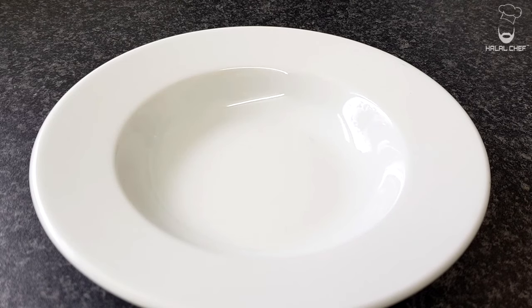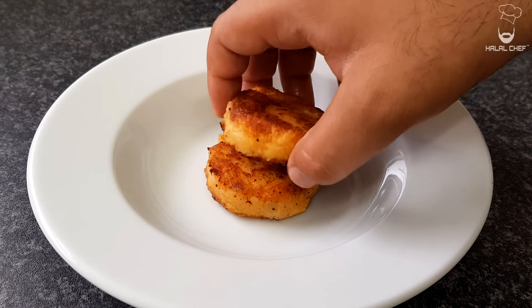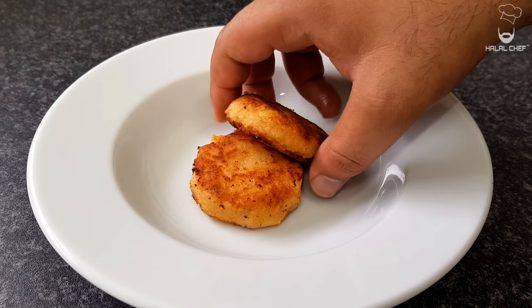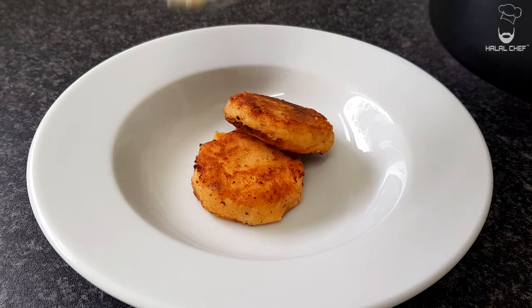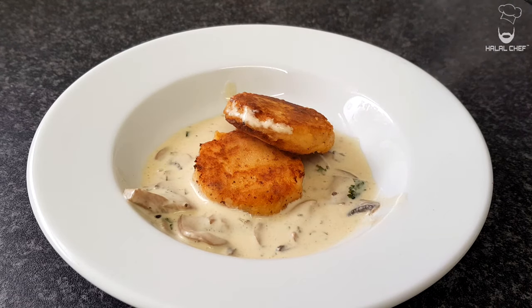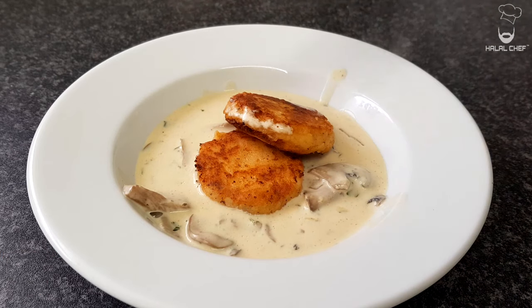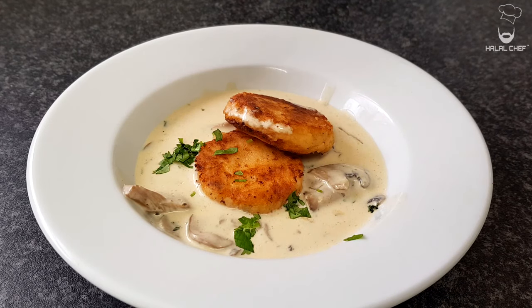Alright guys, let's plate this up. First of all I'm just gonna add our cake in the middle, then add my second cake just like that. Look at that — grab some sauce on the side, yeah, look at that, beautiful. Touch of beautiful coriander, go on there.